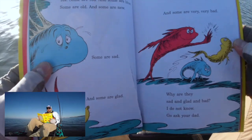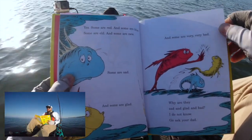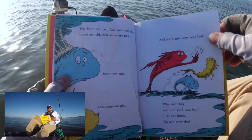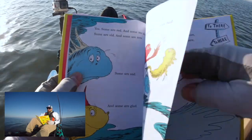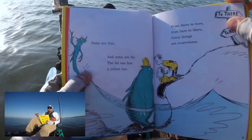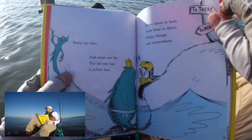Yes, some are red and some are blue. Some are old and some are new. Some are sad and some are glad, and some are very very bad. What are they sad and glad and bad? I do not know. Go ask your dad. Some are thin and some are fat. The fat one has a yellow hat. From there to here, from here to there, funny things are everywhere.